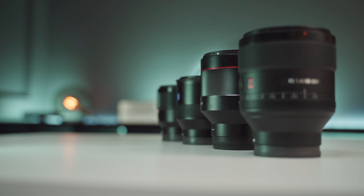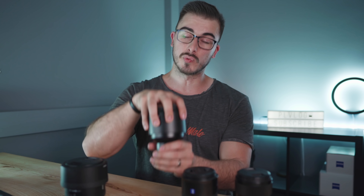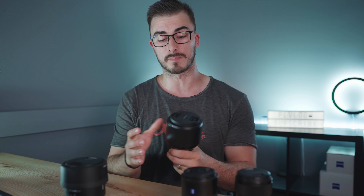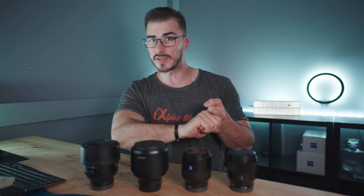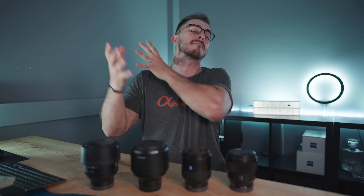The most price-worthy 85mm lens for the Sony E-mount system is the Samyang 85mm f1.4, because it's really sharp even wide open and the autofocus is really good for images — though not for video. But the best 85mm lens overall, when it comes to sharpness, autofocus, video performance, and stabilization, is the Sigma Baddest 85mm f1.8. This is a really really good lens.